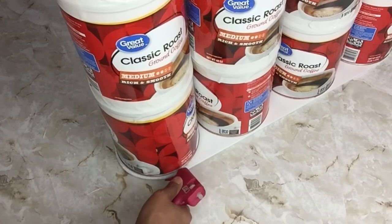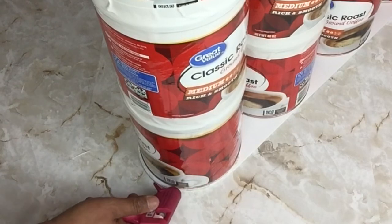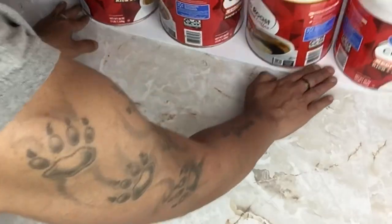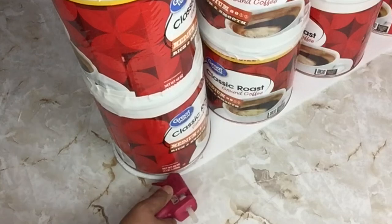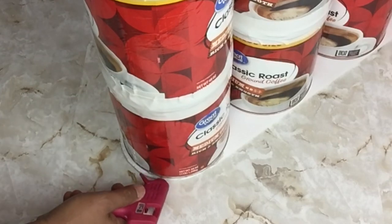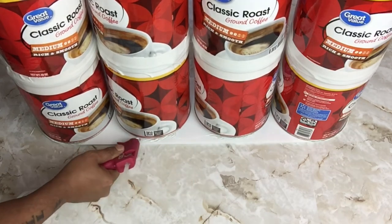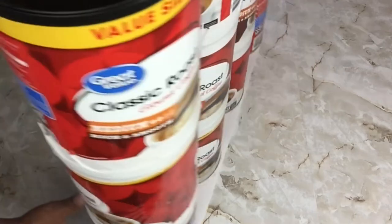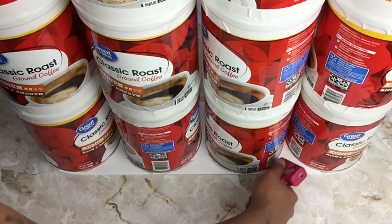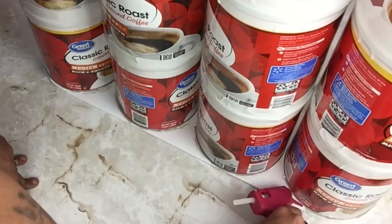Next I'll be gluing all my containers in place, just by lifting them a little bit on both sides and applying glue underneath, repeating the same steps on all the rest. Once that was done, I put it aside.